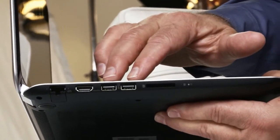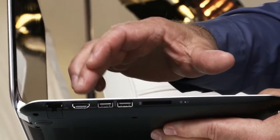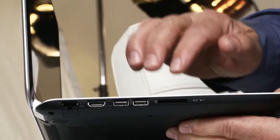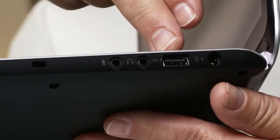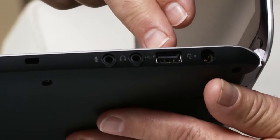You don't give up any connectivity with this HP Notebook. You've got two USB 3 ports, an HDMI port, an SD card reader, and a port with HP's power boost so you can charge devices from your machine even when it's turned off.